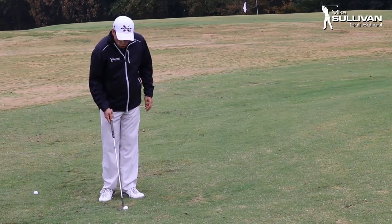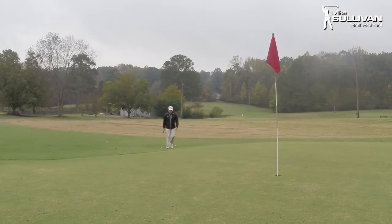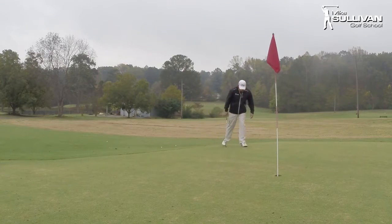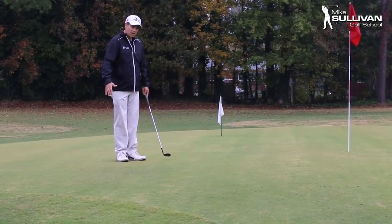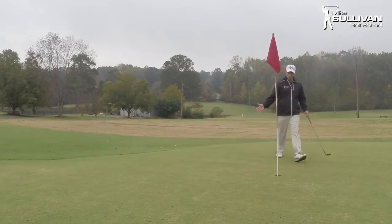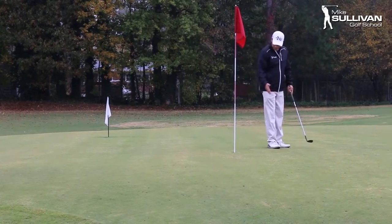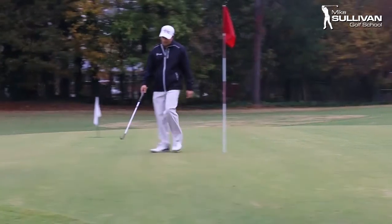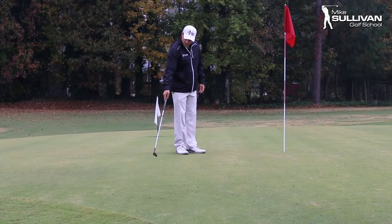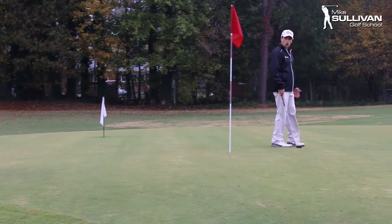So let's look at a good way to hit a pitch shot and the shot we're facing here. I'm going to have to carry this ball really nine yards in the air to get to my landing zone. And then I've only got about three more paces to the hole, plus another pace where I've got a gimme putt — a putt I'm not going to miss. So I really want the ball to end up somewhere between three feet short of the hole and three feet long of the hole.